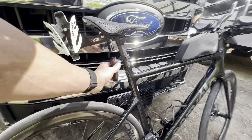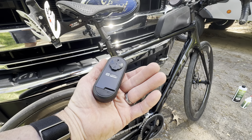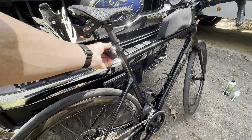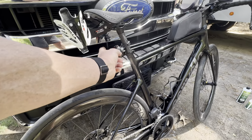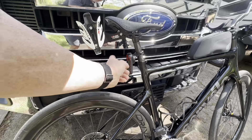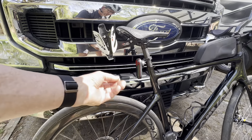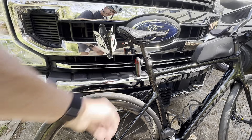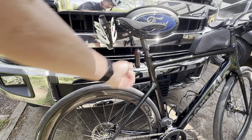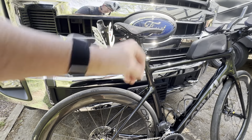I've got this Garmin Varia RTL 510 radar detector. This is my second one. It works really good — it tells you if a car is coming behind you. You can set it to solid or flashing; I do flashing. I've done 8 and 9-hour rides with it and it's lasted the whole time, so pretty good battery life. It lasts at least 9 hours in flashing mode. Really like that.